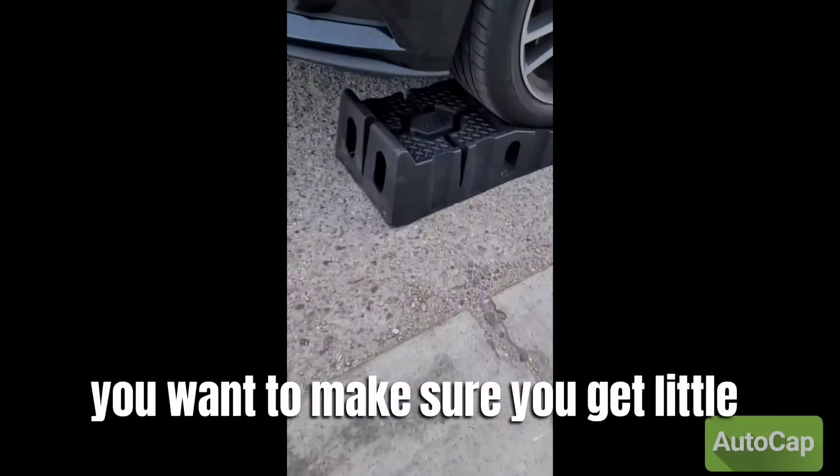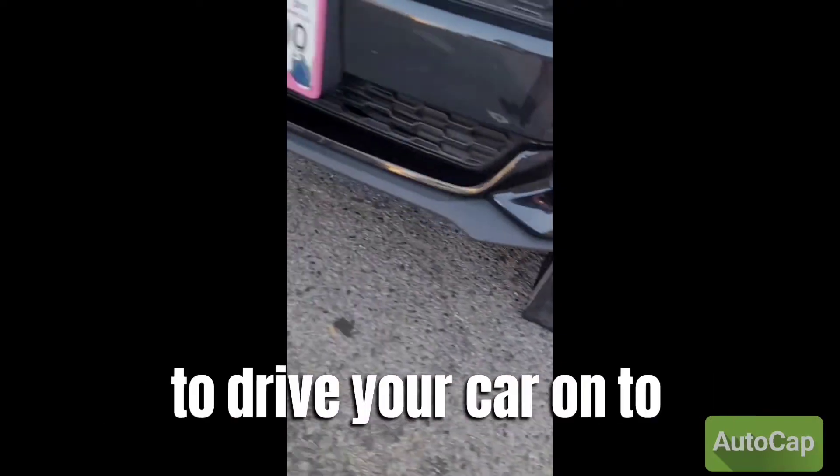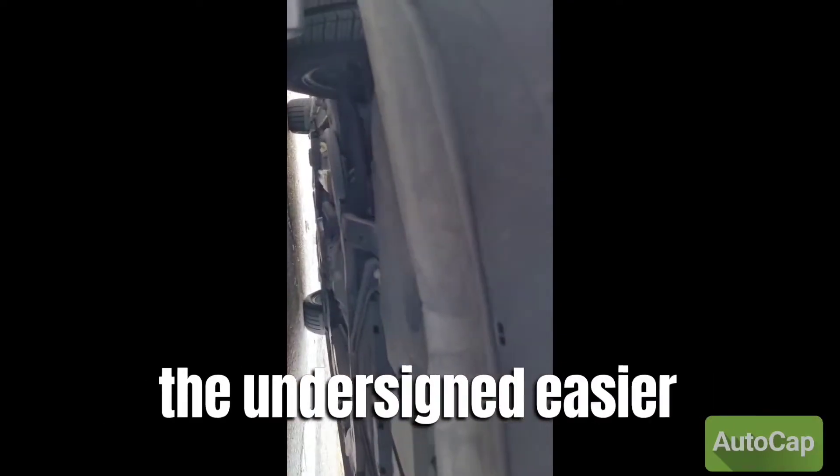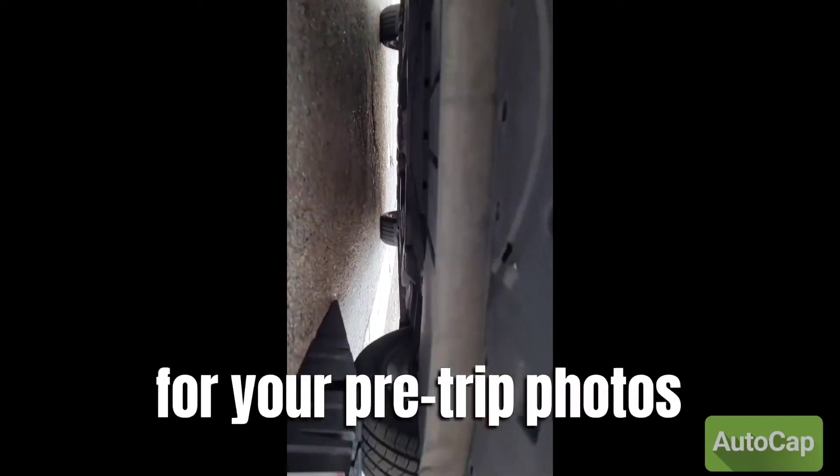Pro tip: you want to make sure you get little ramps to drive your car onto so you can check the underside easier for your pre-trip photos. Pro tip for checking.